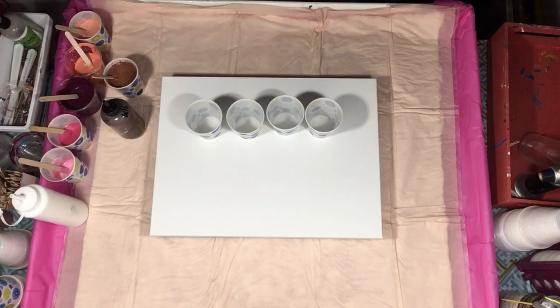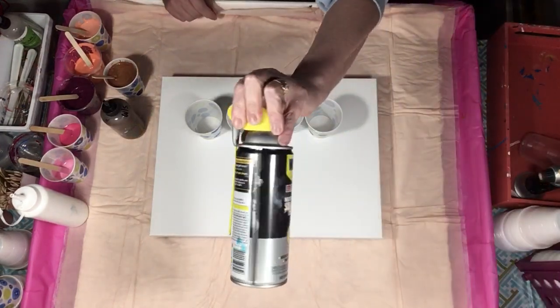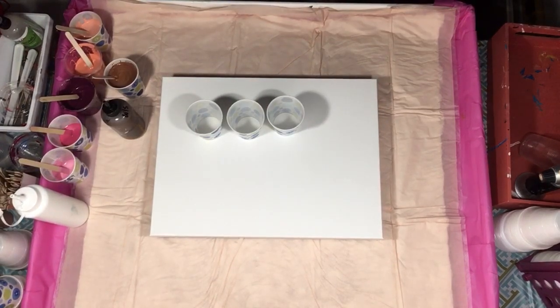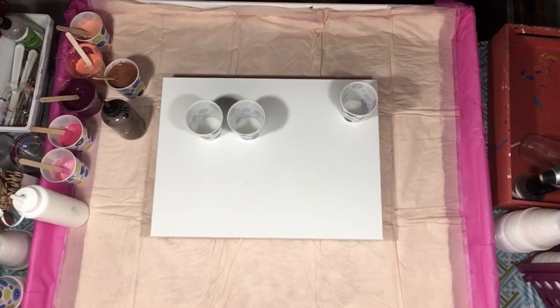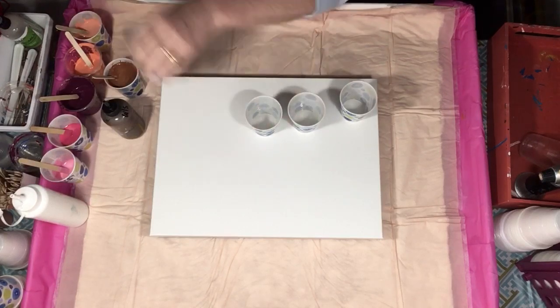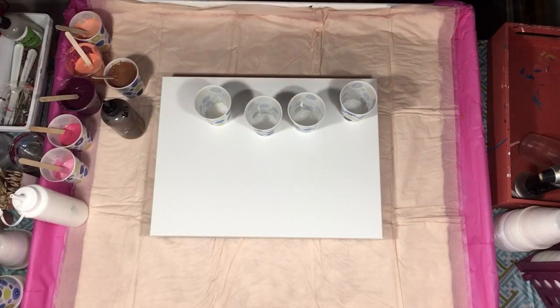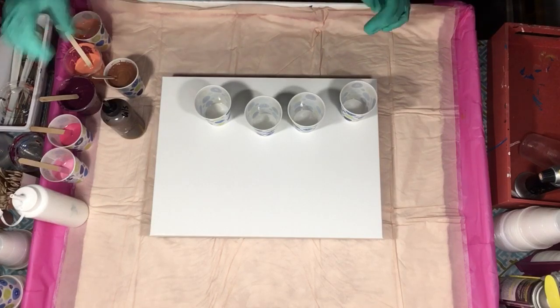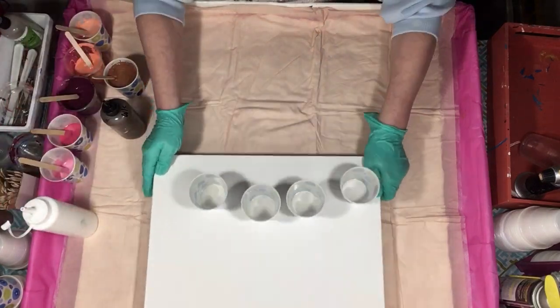I'm going to spray my cups with silicone spray away from the canvas. You don't want to spray over your canvas because the silicone will repel the paint and you'll end up with blank spots. Most of you probably already know that. I didn't even put my gloves on, so I'm going to do that right now.